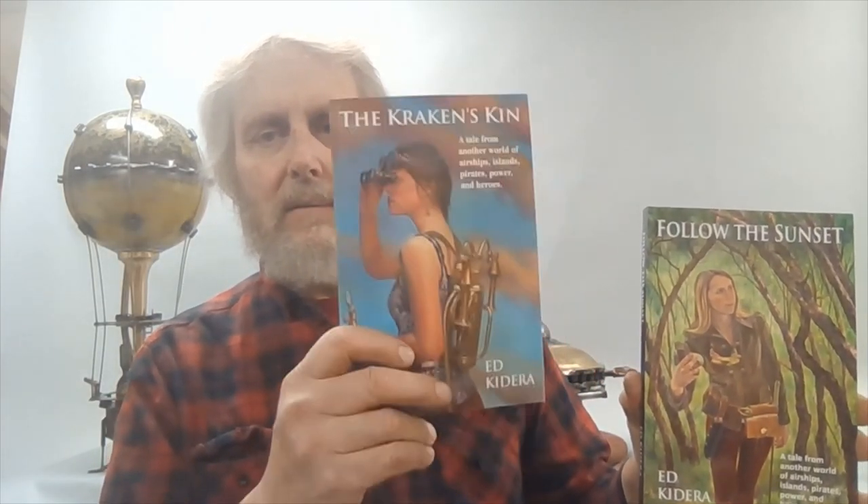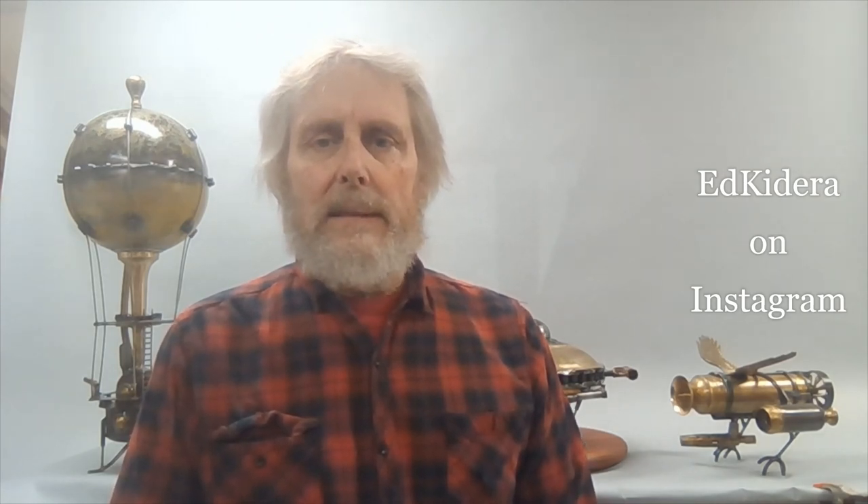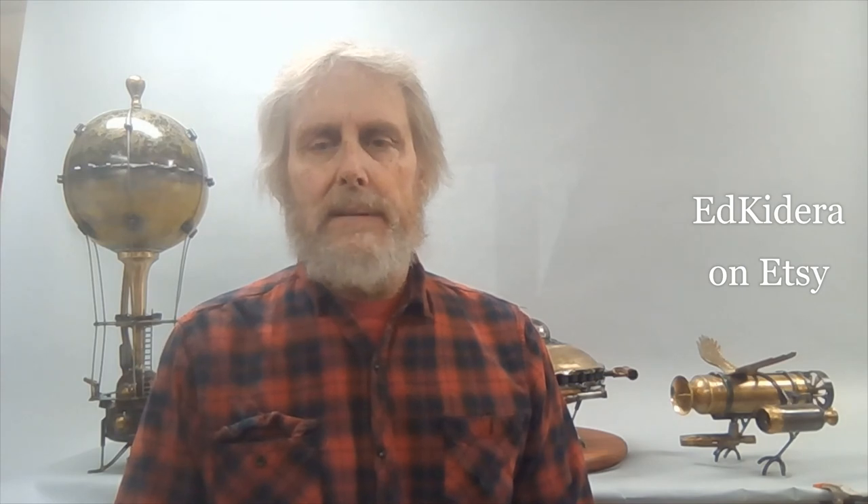As I'm saying, we've got the two books — The Kraken's Kin, first in the series; Follow the Sunset, the second one. Cover artwork is done by my wife. The beautiful young women on the covers are my one daughter and my other daughter — so, family events. Thanks for checking it out. Check out my other videos on YouTube and you can also follow me on Instagram. I do have some old websites I haven't updated in a while, so they'll show some of my older stuff. I'm doing this to document some of the things I've done over the years, and this is some of the more recent work. Thanks again. Take care.